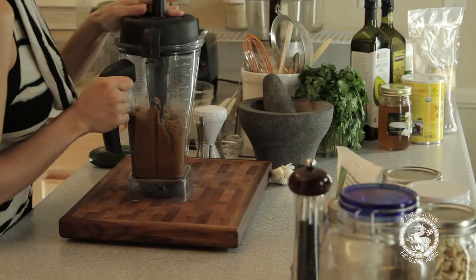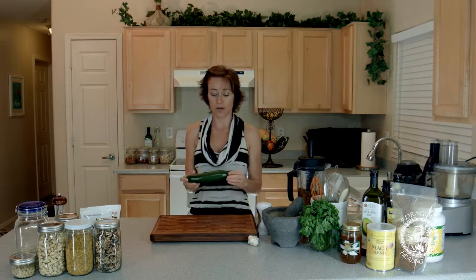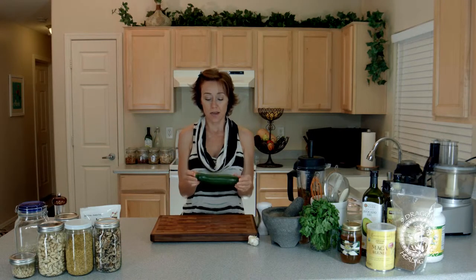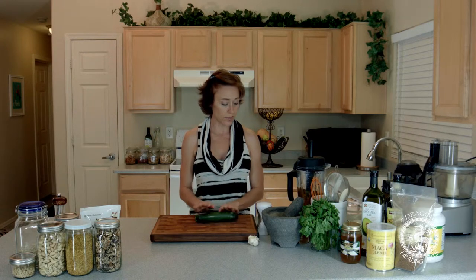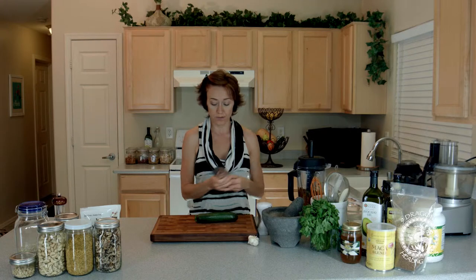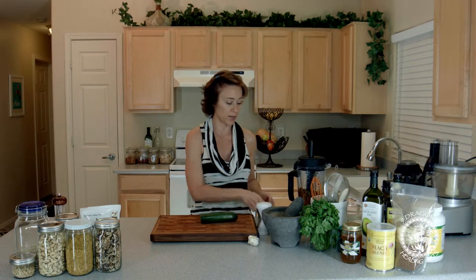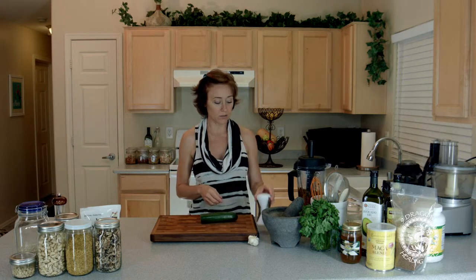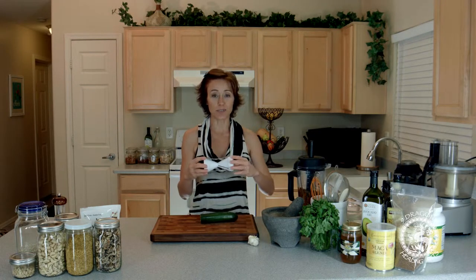We're going to set that aside for just a moment. We're going to be working with a courgette or Italian squash today. If you like summer squash you can use that as well, though it doesn't quite have the same flavor in my opinion. I'm just going to cut the top of this off. I have found a new favorite tool for spiralizing — it's called the Vajetti, and I really like it because it's super easy to use, I can keep it in a drawer, I don't need a whole bunch of cupboard space, it works really well, and it's easy to clean.